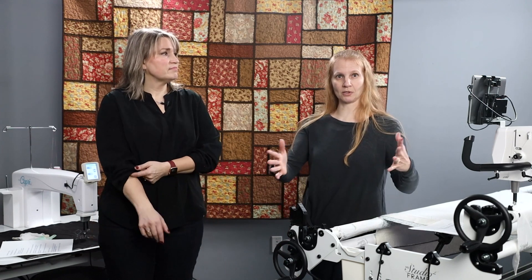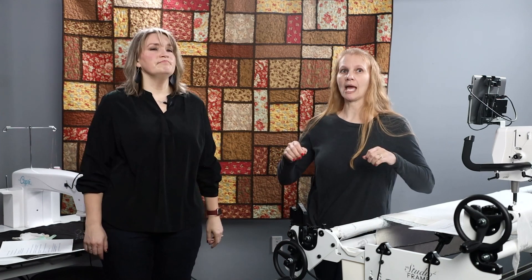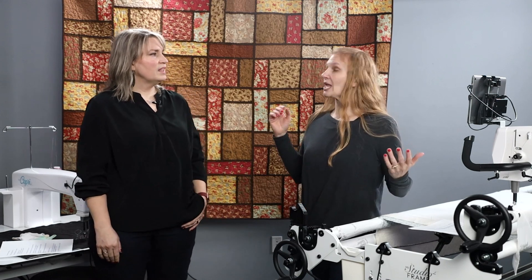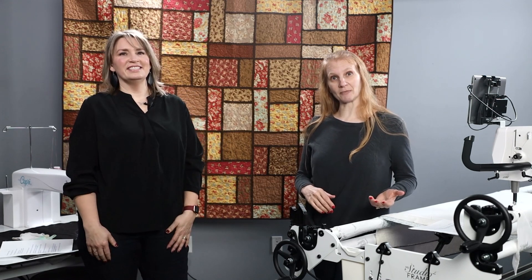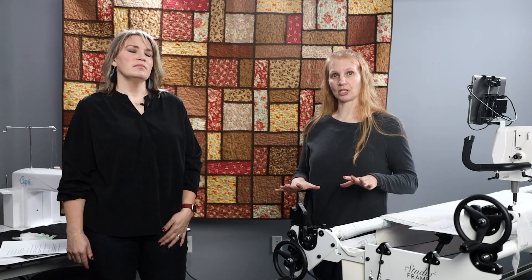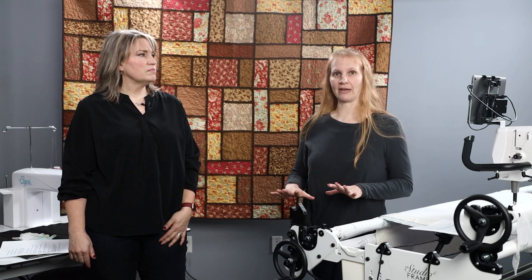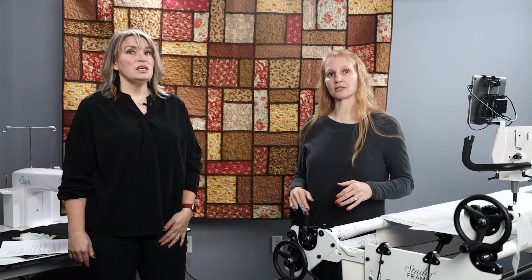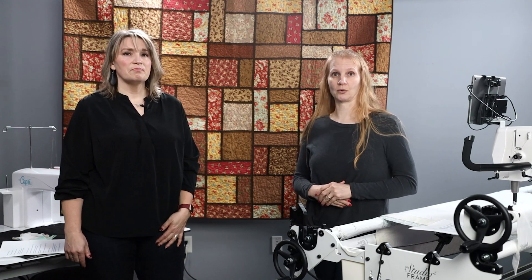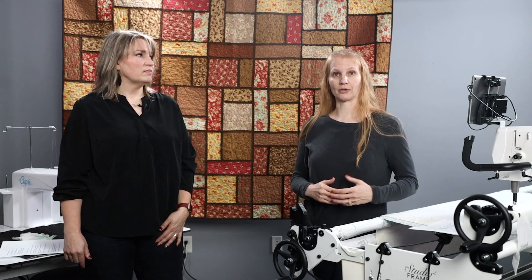Some people feel a lot more comfortable moving the machine, and some feel more comfortable moving the fabric. If you've been doing a lot of quilting on a domestic machine, it might be an easier transition to go to a stationary machine because you're used to moving the fabric. But I always recommend people test drive both styles of machines before purchasing a longarm, and see what you do or don't like about each one.